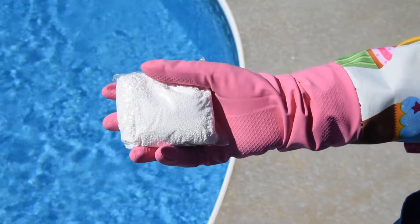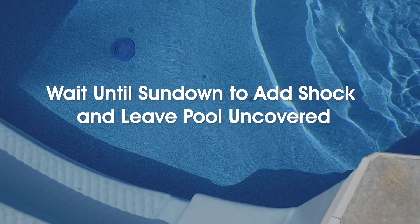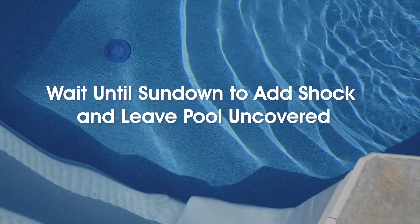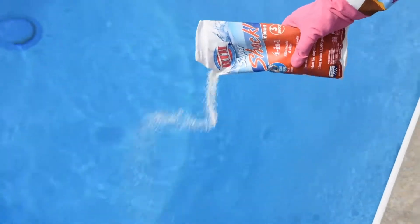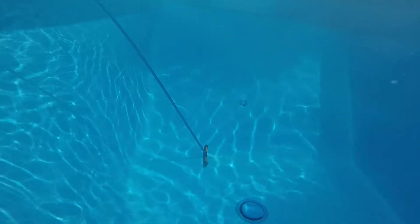Once your pool water is good to go, it's time to add shock. Ideally, you want to wait until sundown to add shock because the UV rays burn off the very chlorine you're putting into your pool. You should leave the pool uncovered overnight to allow the shock to work and also not damage the cover. Put on your safety goggles and rubber gloves. The instructions on these pods and granules tell us to add them directly to the pool, broadcasting the product evenly over a wide area in the deepest part of the pool. After pouring the shock or dropping the pods into the pool water, take your pool brush and disperse those granules so they don't sit in one spot.